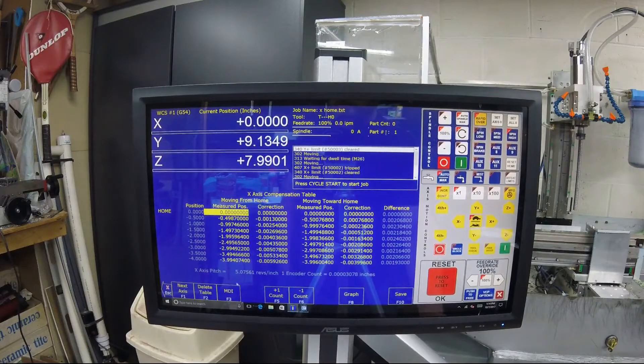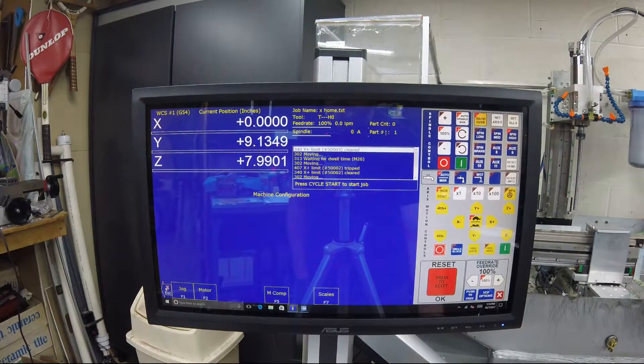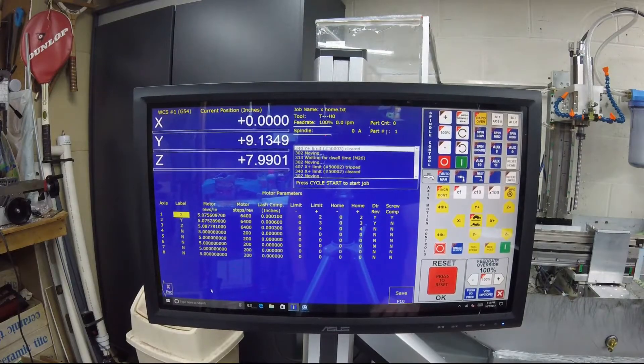Once you've done that, you don't have to go back. Go into your motor settings and make sure you go over to screw comp and turn it on. If you don't turn it on, screw comp is not going to work and you're not going to see any difference between how you started and where you're at now.